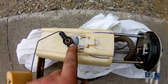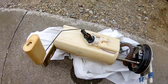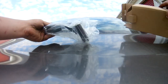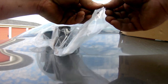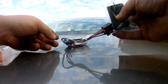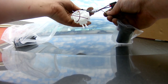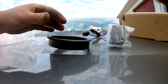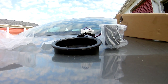Here it is. Essentially, this right here is what goes bad — see how it's burnt? We're going to be replacing that. I'm pretty sure it comes with a rubber seal too. Let me open the box.